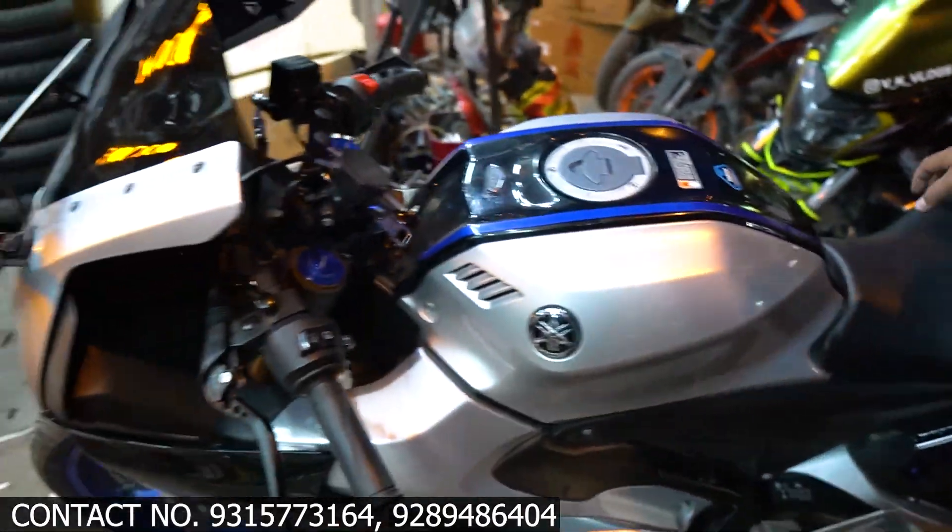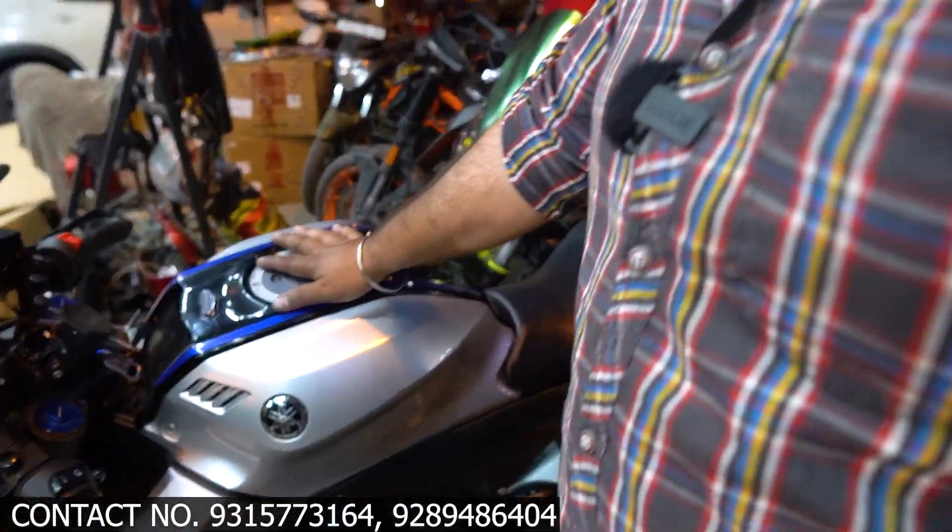Hello guys, welcome to Akans Accessories. Today we have an R15M, as you can see we have a lot of modifications.